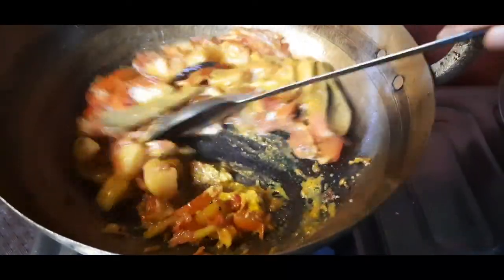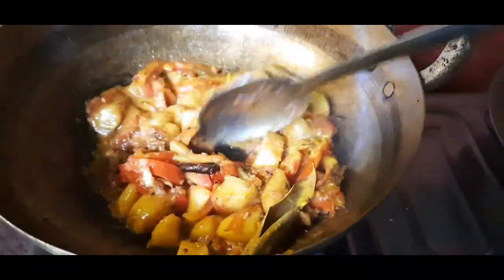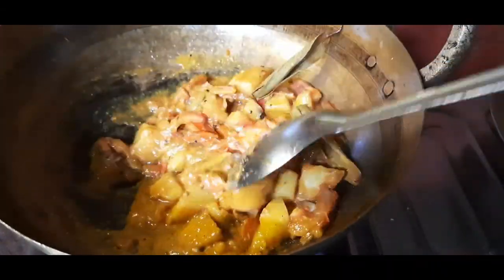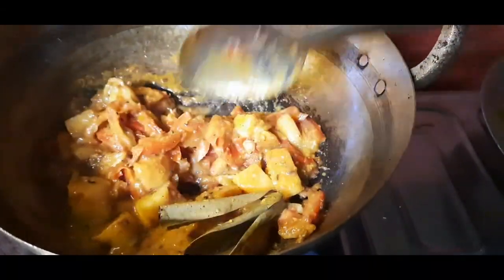Let's heat the water. As you can see, the oil will be added to the oil.